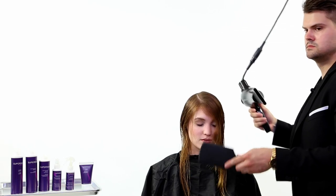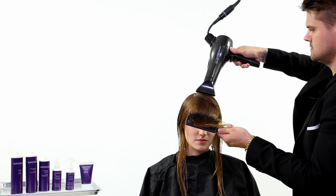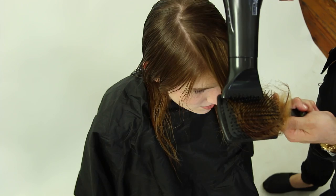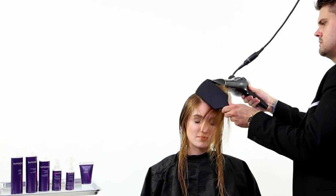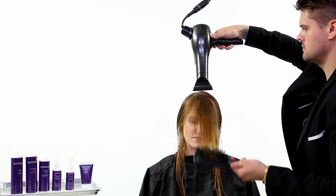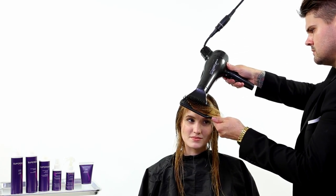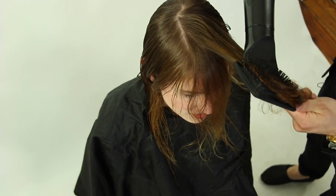Once we get that product combed through, we're gonna start our blow-dry. I'm starting with a paddle brush because it's got a good amount of tension but there's a lot of flexibility in the bristles, so we're not pulling too much tension on the hair — it's just organizing the hair as I blow it dry. If you blow-dry with your hand it can be a little too disheveled, so the paddle brush works best.